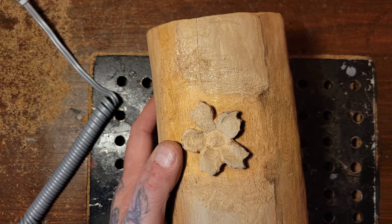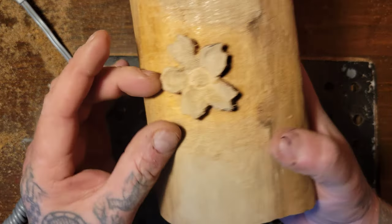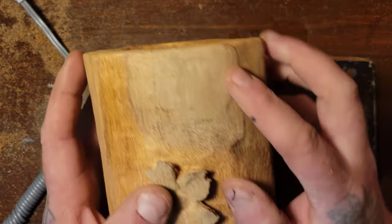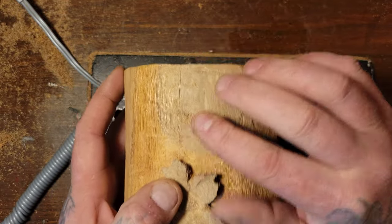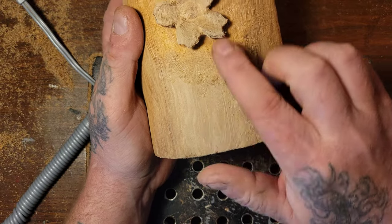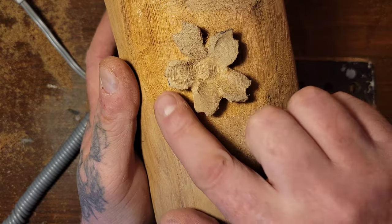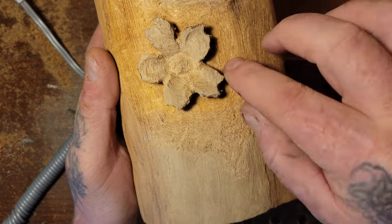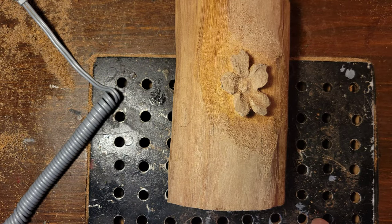Stand by — need a sip of coffee. So there you can see the flower coming off the piece. This white water wood up here — I might just get rid of this whole top section. The flower itself is actually water wood. You can see it getting a different color behind it because you carve deeper.